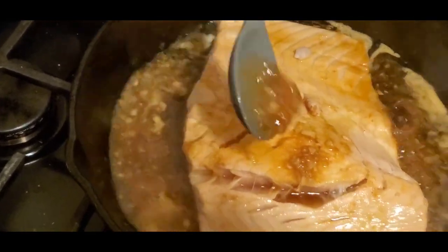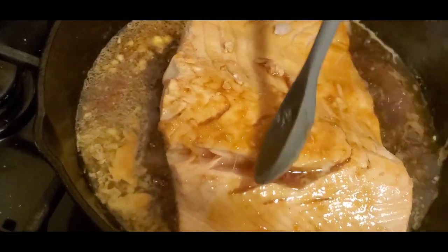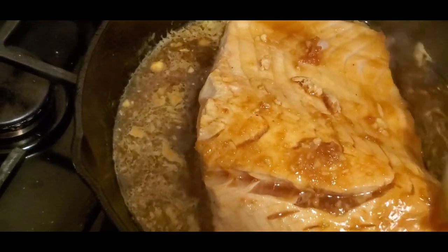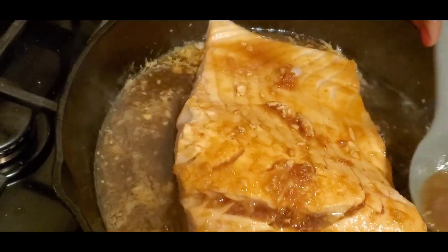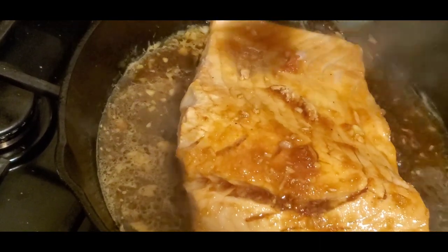I'm just trying to pour some sauce on top of the fish for it to go inside more. This is an amazing recipe — you need to try this, whether for you and your kids, your loved one, or whatever. On this Valentine's Day, try something out of the ordinary, something different that you don't really do every day.